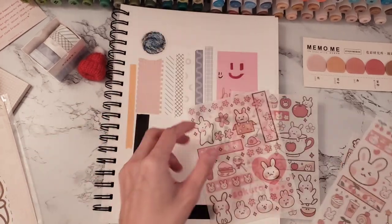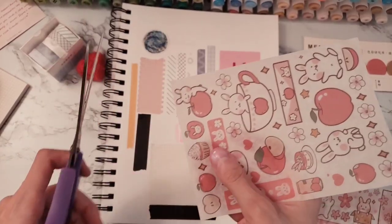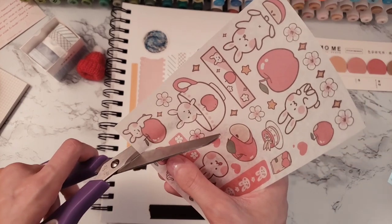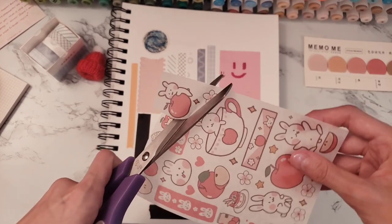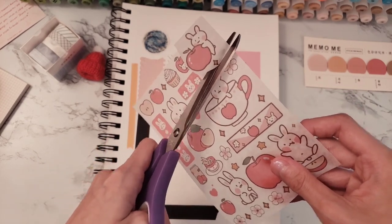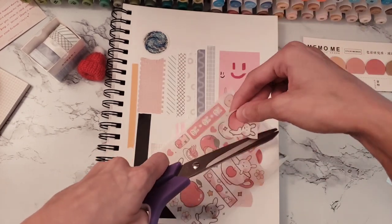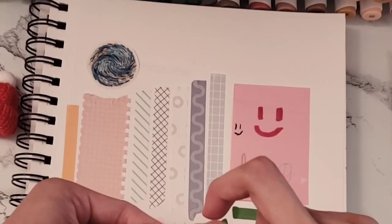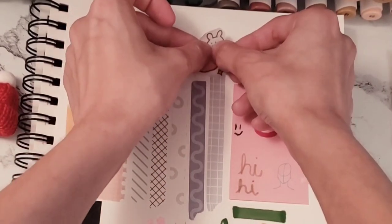I ended up decorating my sketchbook with the big bunny head — I cut it out and put it on my sketchbook a few days later, and I actually have a short of that on my channel. I was trying to stay away from the apple and the bunny, but I decided to cut out the sparkle with them too — except I ended up accidentally cutting off half the sticker.